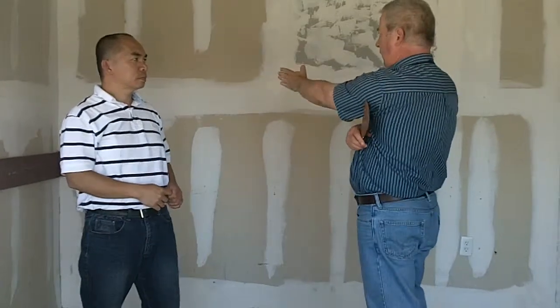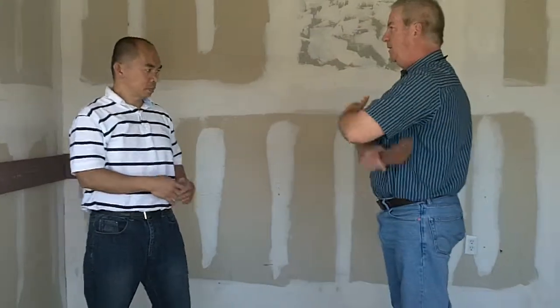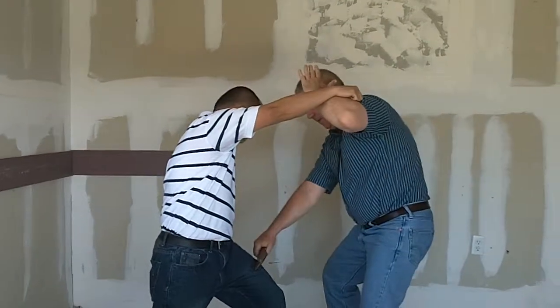Again, I'm going to step off at a 45-degree angle. Instead of raising the hand here, I'm going to use a boxing cover. I'm hitting with the edge on the thigh.